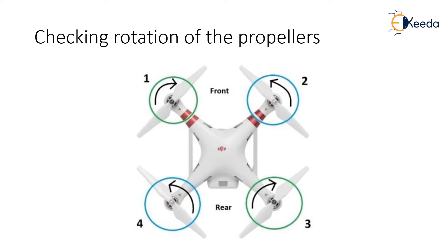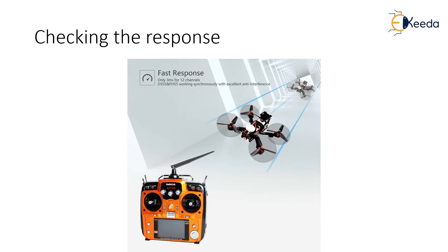For example, if it is a quadcopter, the rotation of the propellers are shown in the slide. Make sure there are no loose components in the drone — all this will make sure that the drone does not crash at the first flight. Provide slight responses on your remote controller and check the corresponding response on your drone. This will make sure that the drone will behave as per the input given to the transmitter.